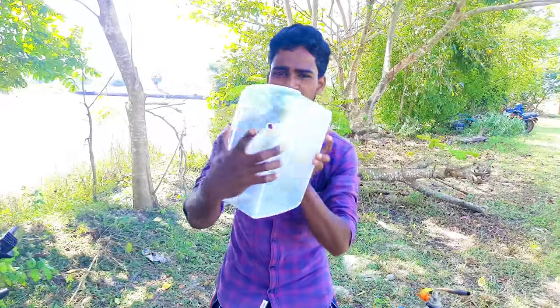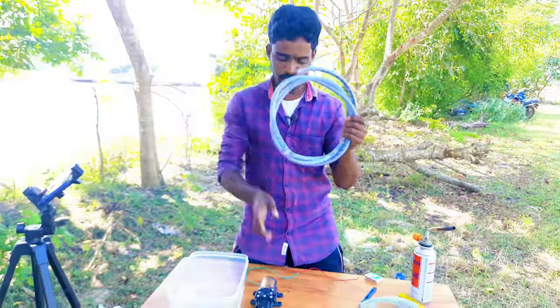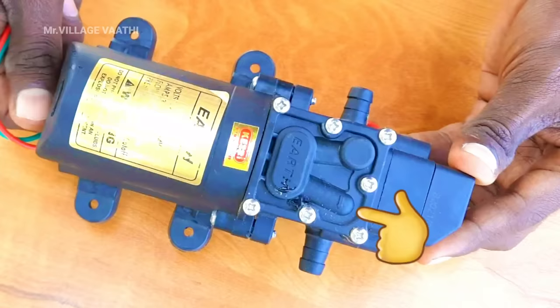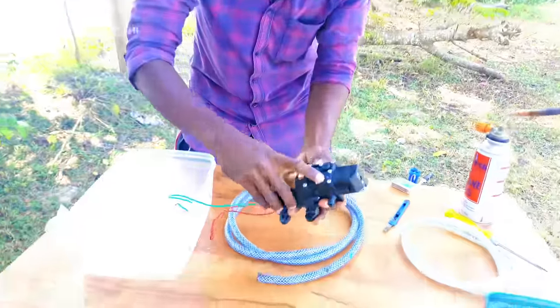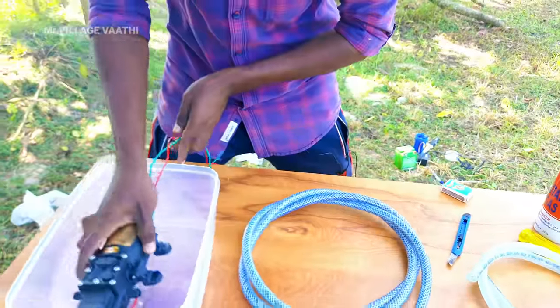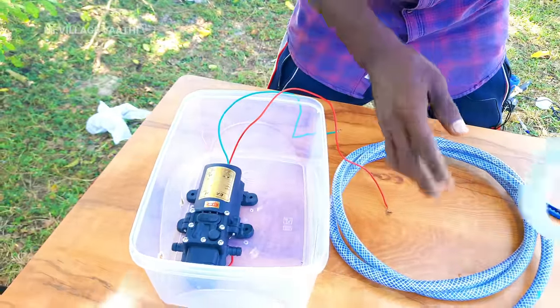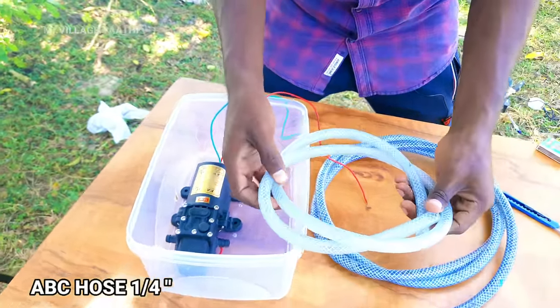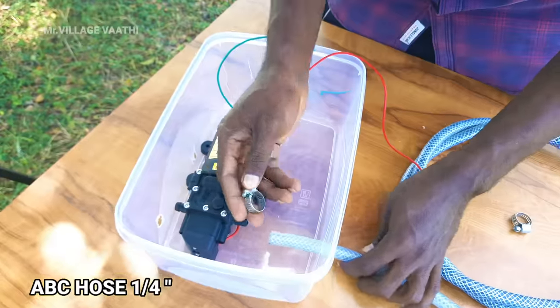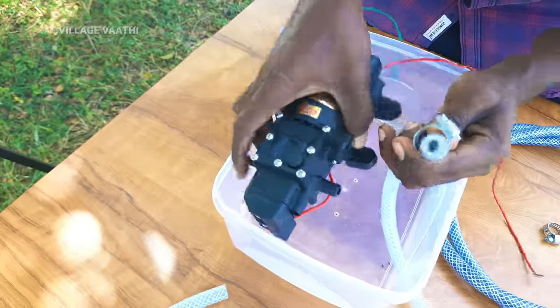You can fix it in the car. The battery is in the father. Now we can fix it. The battery is off — the battery is free. We have to connect the hose with a small length of hose. We have to put the hose on properly.